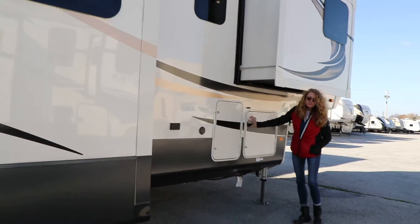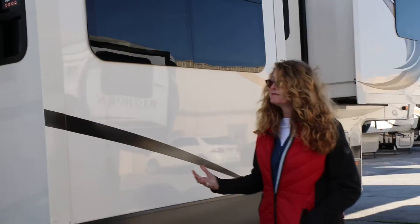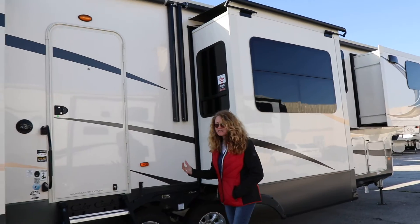This compartment is just your propane tanks — there are a couple of 30-gallon propane tanks there. So this is the outside of the Cedar Creek Champagne Edition.